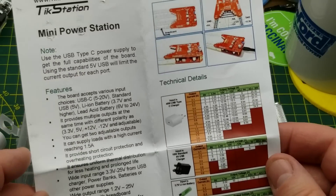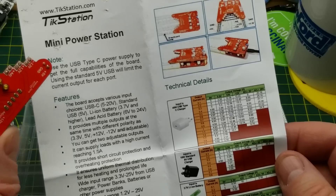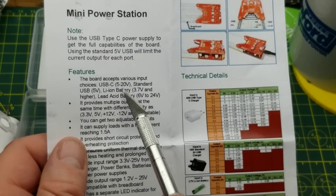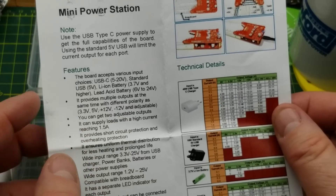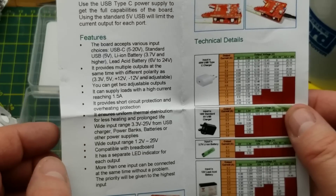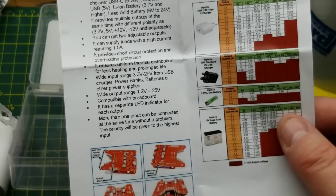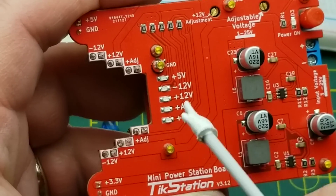In its standard configuration you use the USB-C input, which supports USB Power Delivery — it claims it can do power delivery up to 20 volts input. You can also run it from a Li-ion battery, and it provides various different outputs, which seems interesting. Power supplies are always handy in the electronics tinkering shop.